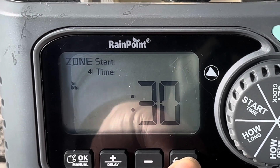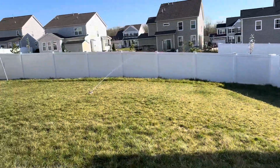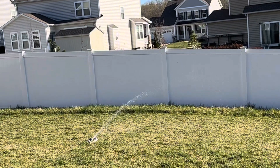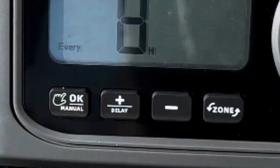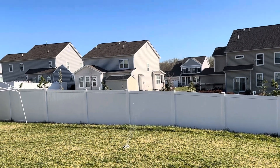This system offers three timed watering cycle modes, giving you ultimate flexibility. Set start times in either 12- or 24-hour format. Adjust watering duration from 1 minute to nearly 4 hours. And choose frequency ranging from every 8 hours to once a week. Rainy days? No problem — activate the rain delay mode to skip watering for 24, 48, or 72 hours, conserving water and saving you money.